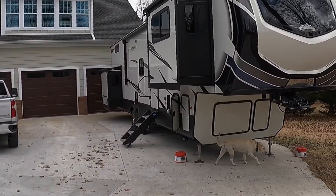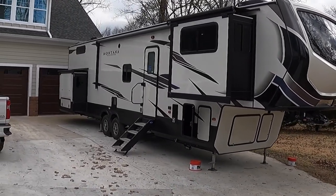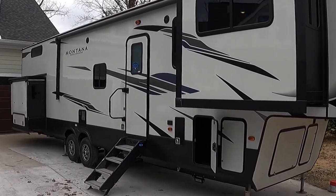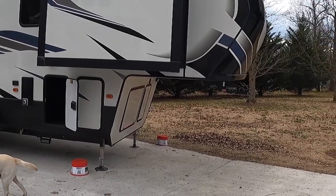Good afternoon and welcome to Fixed on Living. Today we've done some upgrading on our camping setup. Before, you saw we had a Mallard 32 or M32 bunkhouse. We've since sold that bunkhouse and through a lot of prayer ended up buying this 2021 Montana High Country 377FL. We bought this High Country up around Kentucky — northern Kentucky, almost Cincinnati actually.